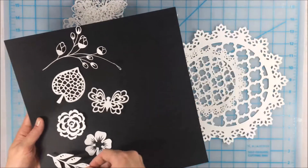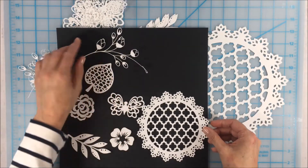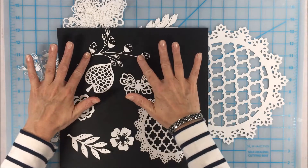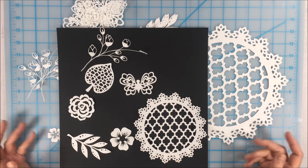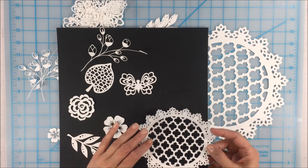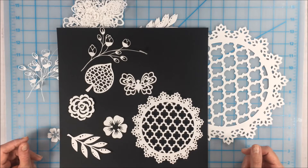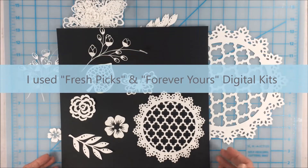But what you might be surprised to know is that all of these designs here were actually created using the Creative Memories digital artwork. I've done other videos that show you how you can use the digital artwork in your digital scrapbooking, but today I want to show you how easy it is to take the JPEG and PNG files that are in the Creative Memories digital artwork kits.